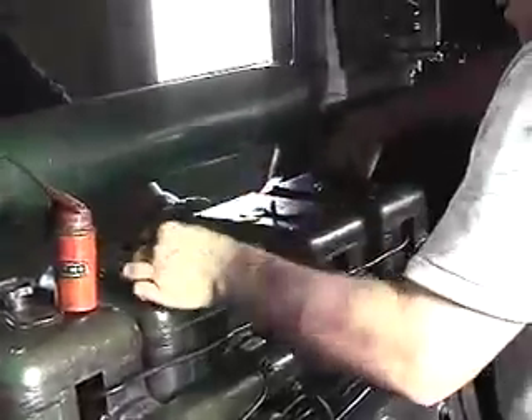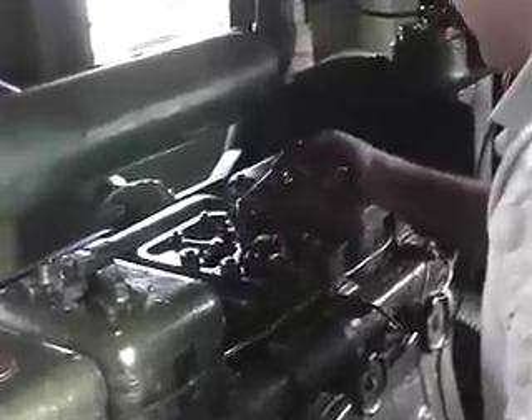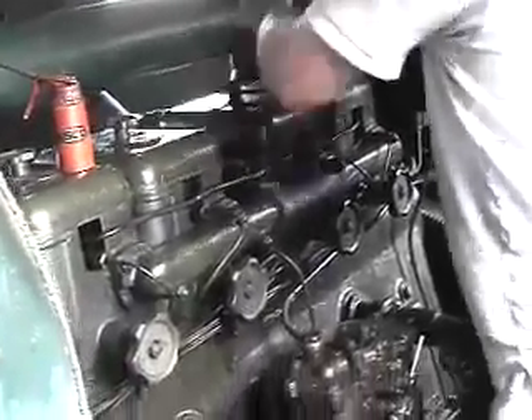There's also a greaser on the rocker shaft. Half turn on each rocker shaft greaser.